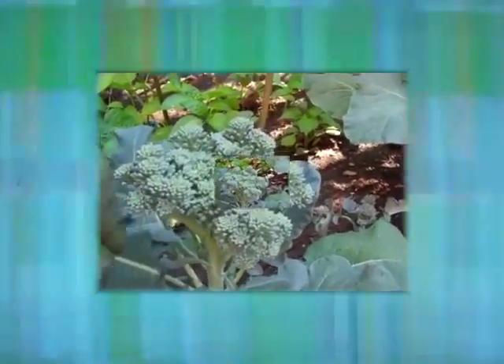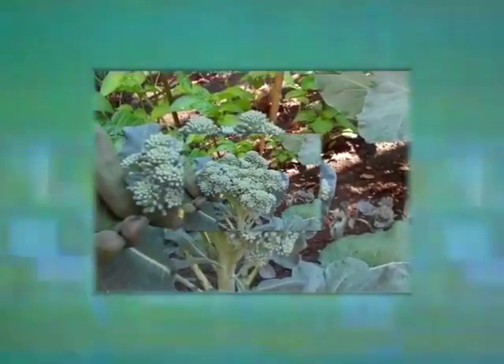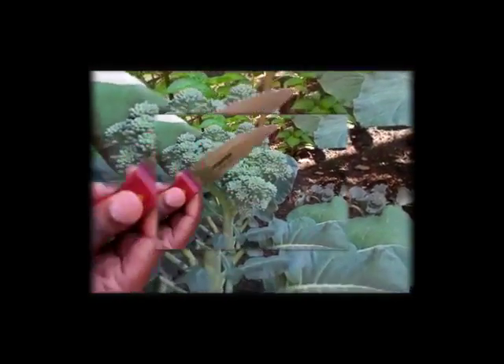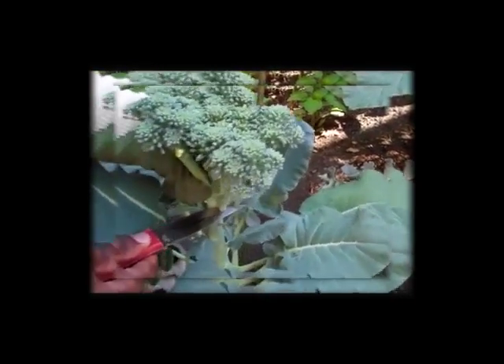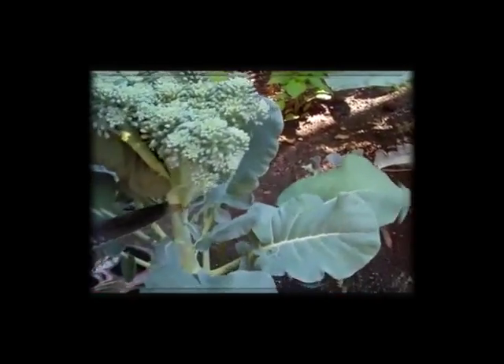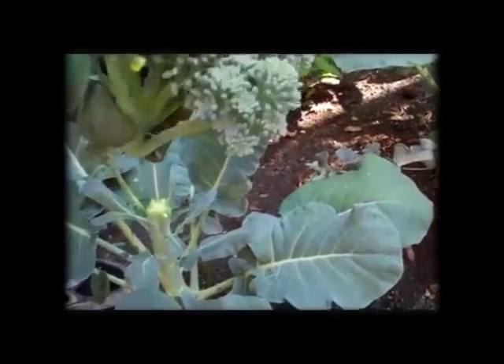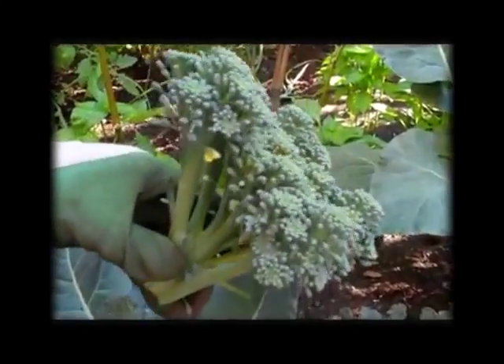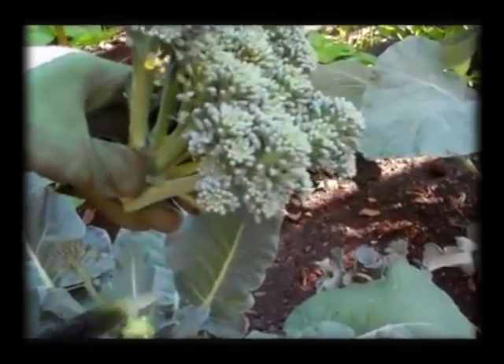This is our second broccoli subject that's gonna be harvested. As you can see it's starting to bud — we waited just a little bit too late to harvest, but we're getting it now. Once again, get a nice sharp knife, get up under the head, and go for it. There's our second broccoli head. A sharp knife means less damage on the plant.